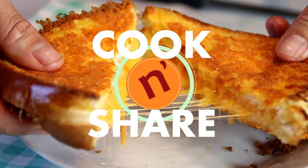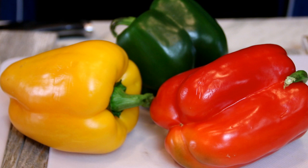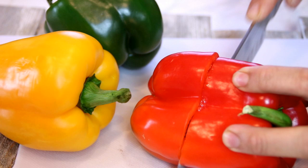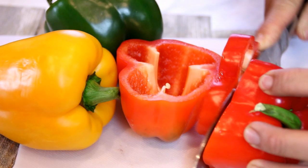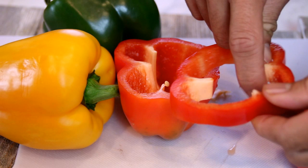What I've got here to kick things off are three different colors of bell peppers. I've got a red, a yellow, and a green. You can use any color you like, but this is what I like. Place these into rings about a quarter of an inch thick, and remove the seeds. If you have extra bell peppers, put them in the fridge in a baggie and you can use them for different applications.